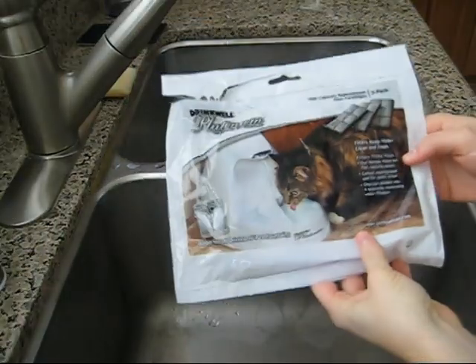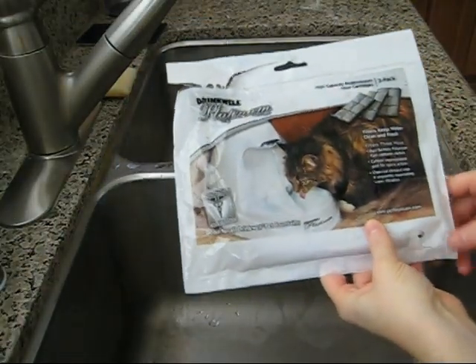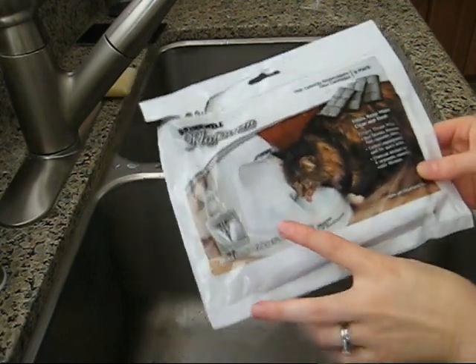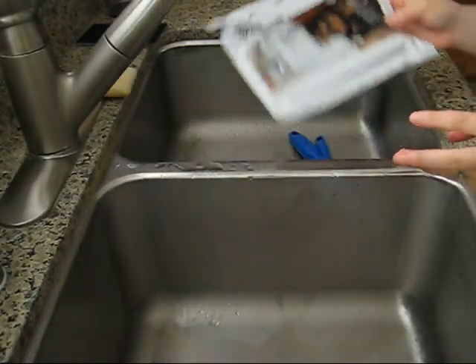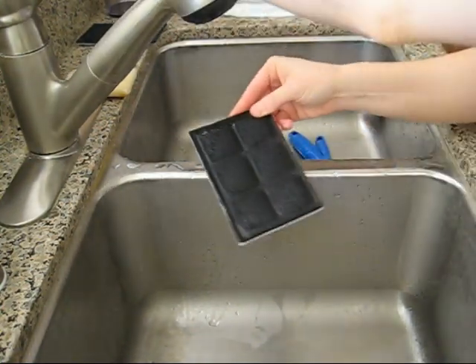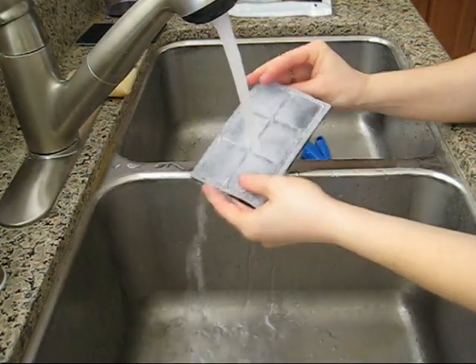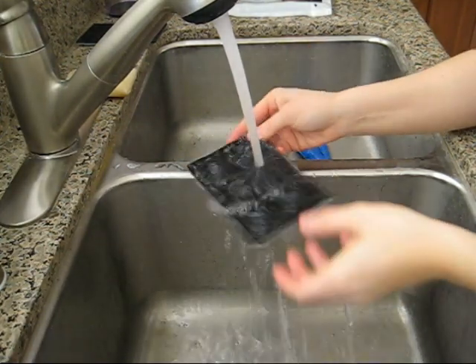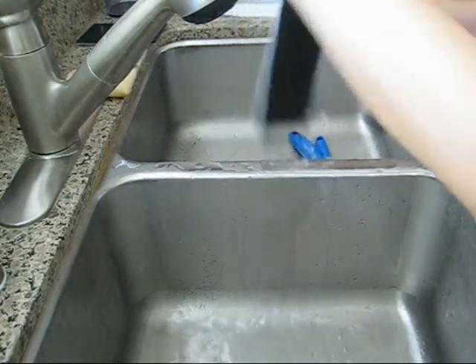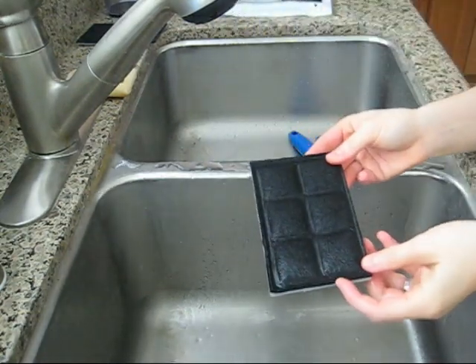Drinkwell offers the filters to purchase separately. They come in three-packs and they suggest replacing them every two to four weeks. When you take out a brand new filter, they do recommend, since it's a charcoal filter, to rinse it out under water and make sure no charcoal pieces come out. Once you're done, it's ready to be put inside.